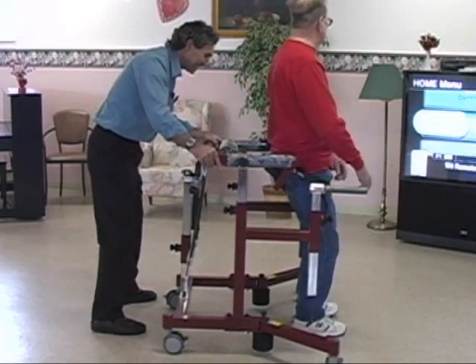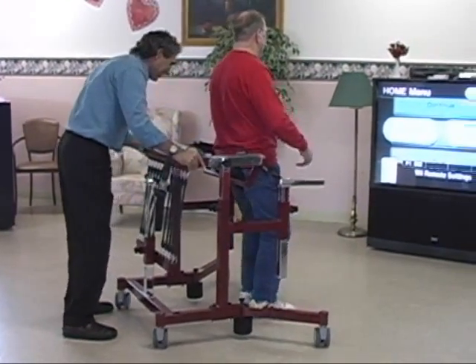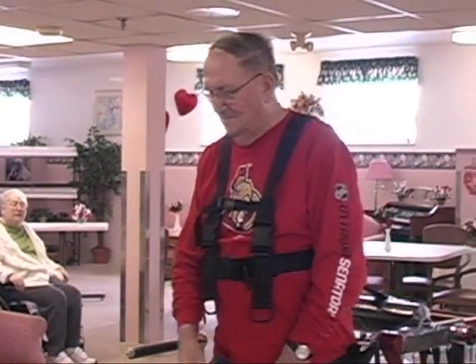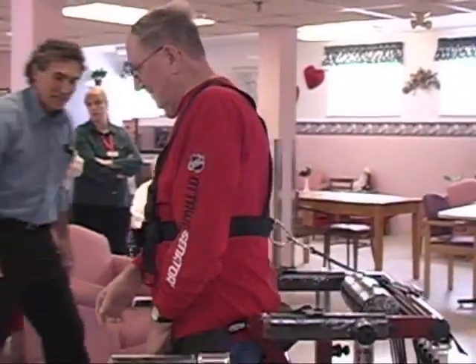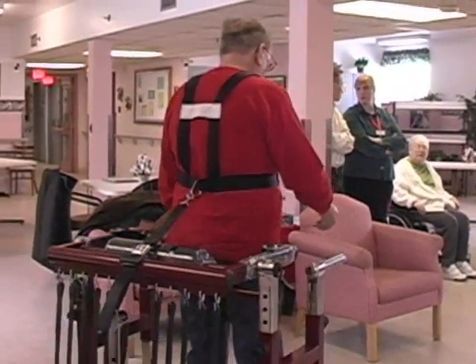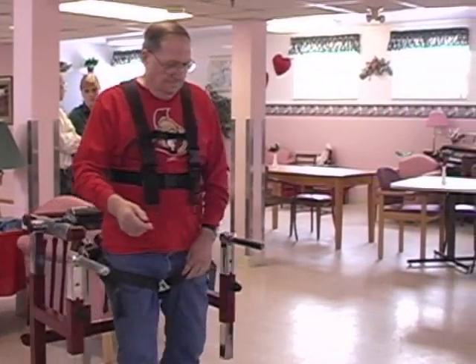The Bungie Mobility Trainer is an innovative, cutting-edge mobility and rehabilitation tool. It enables the practice of tasks needed to improve a person's impaired static and dynamic stability, mobility, weight-bearing ability and overall independence during activities of daily living.